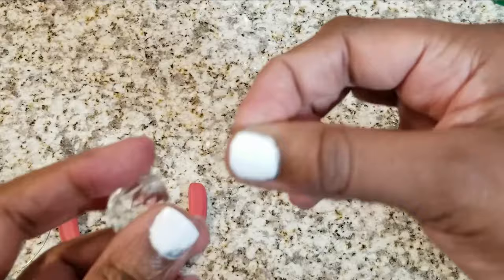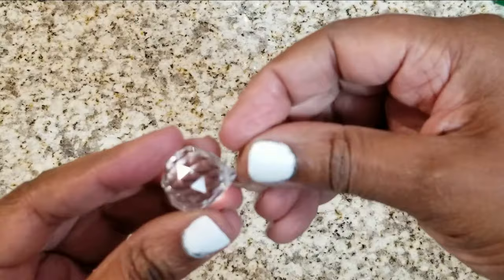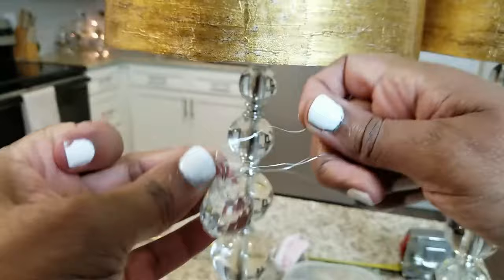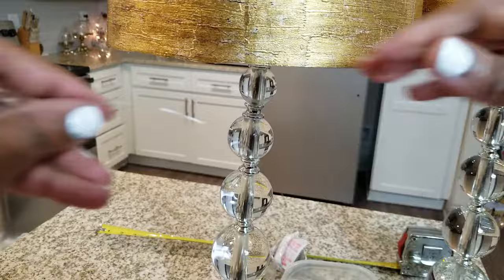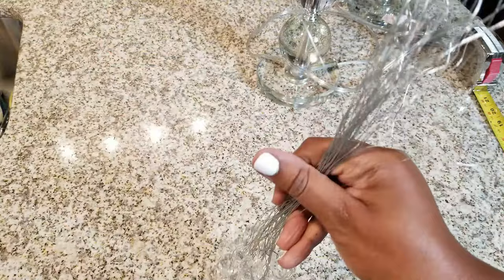So I'm going to take my jump ring — this came with the crystals, though it doesn't always come with them. There's a little hole at the top of the crystal and I'm stringing the jump ring through right now. Once I get it all the way through, I just make sure it's secure, and then I'm going to go ahead and string my floral wire through it — it's really that simple. When you string the wire through, make sure that both ends meet and that they're even at the end. Then you're going to twist it and secure it, and as you can see it doesn't take long at all.